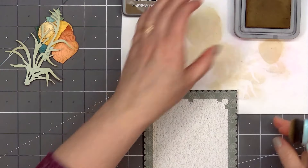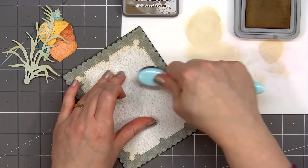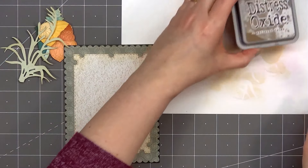I'll grab the card and, using the same Gathered Twigs ink color, add a little bit of ink along the outside edge. It probably would have helped if I'd cleaned my mat first, but I am being careful not to place the card on the ink that's on the mat.